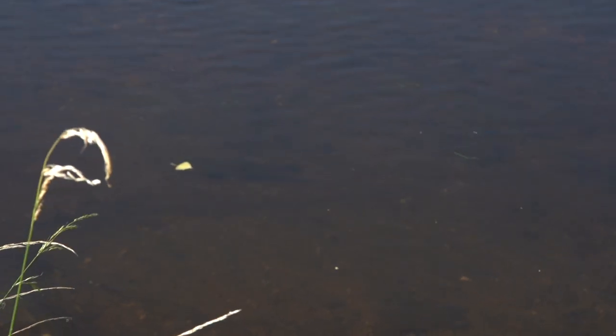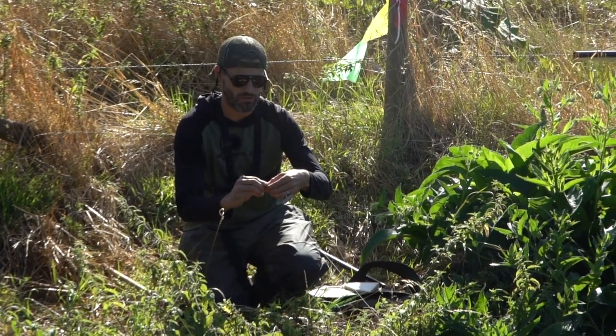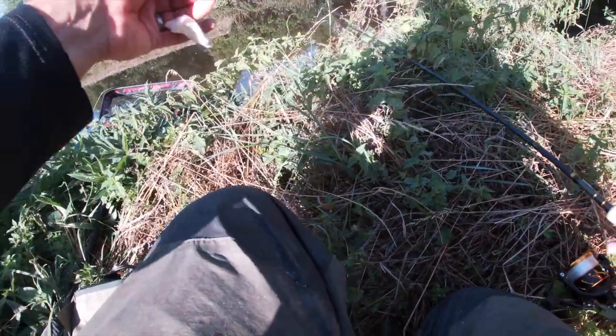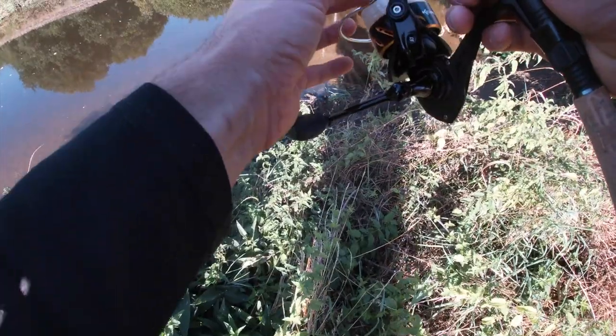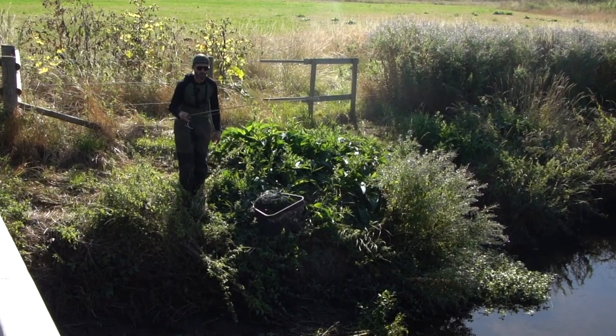We've spotted some chub off this bridge. Rob's up on top with the camera. I'm going to try and nip one straight away — bit of slow sinking bread to start with. It's shallow enough here for me to see it all the way down, so give it a dip. And you can see straight away this line just sits beautiful on the top.